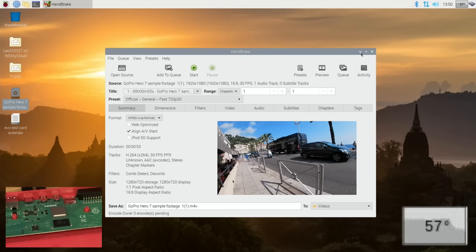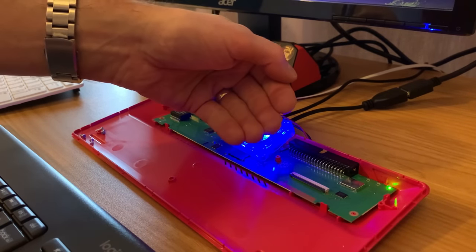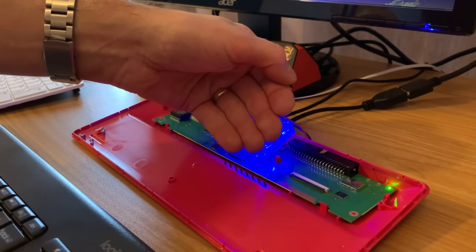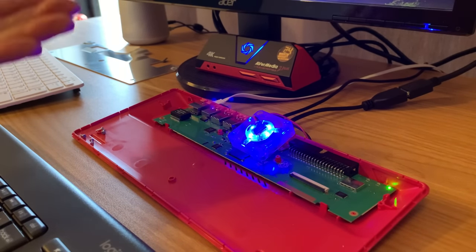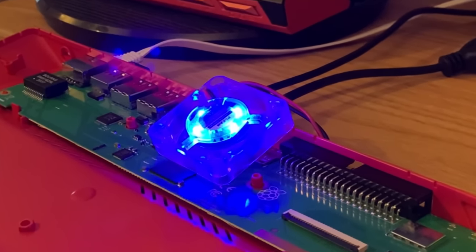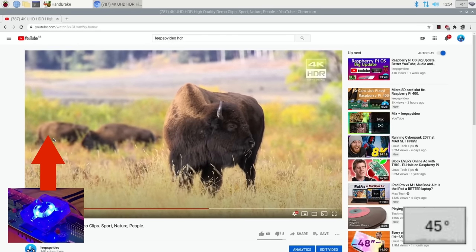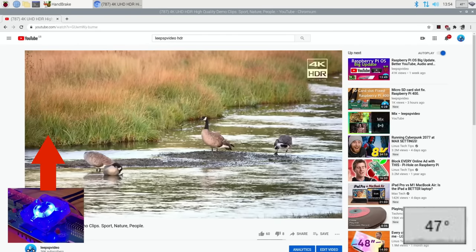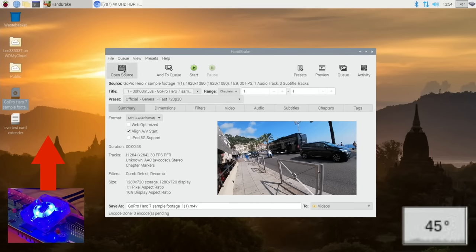Rather than close it down, I'm going to add a fan. I've plugged a fan into the GPIO pins and it's on extract mode at the moment, and the temperature is dropping. I'll do the same test with the fan extracting and then again with it blowing onto the CPU. Fan on extract — coming up to a minute, it's at 47 degrees. I don't think it got any higher than that, so I'll minimize the video and leave it in the background.